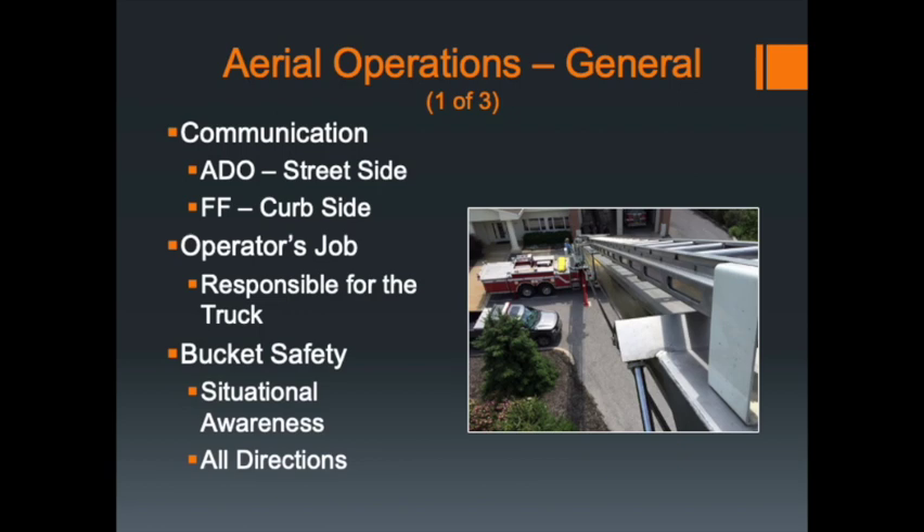There are switches on the turntable, and once the boom is removed from its stowed position, there needs to be a driver operator standing on the turntable overseeing the bucket operations. If you get into a questionable position, the driver operator has controls that can override what you're doing in the bucket and re-manipulate the movement to a different area — essentially pulling you out of an unsafe area.